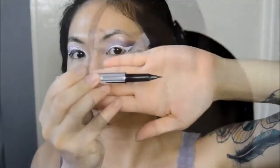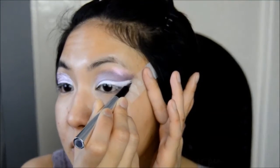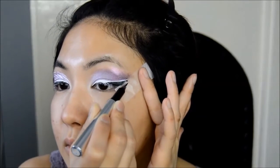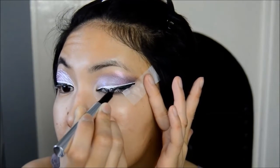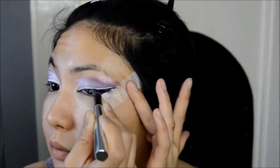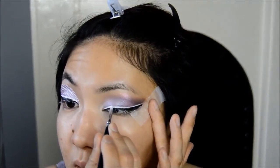Make sure you let the paint fully dry before you go in with the black wing liner. You want to apply the black liner in a way so that you can still see the white wing. If you went a bit too heavy-handed with the black wing like myself, you can always go back in with the white paint and thicken up the white wing a bit more.